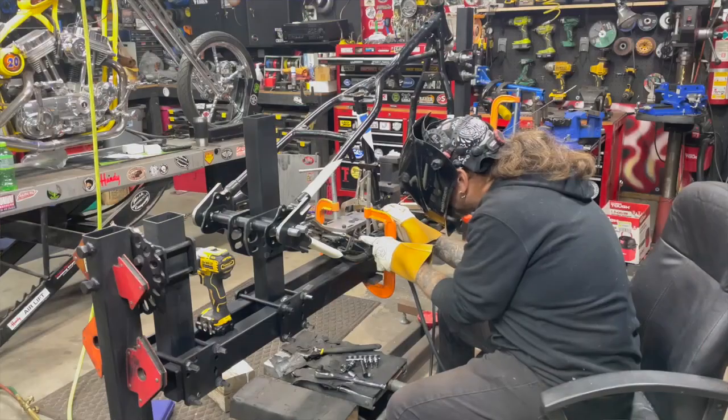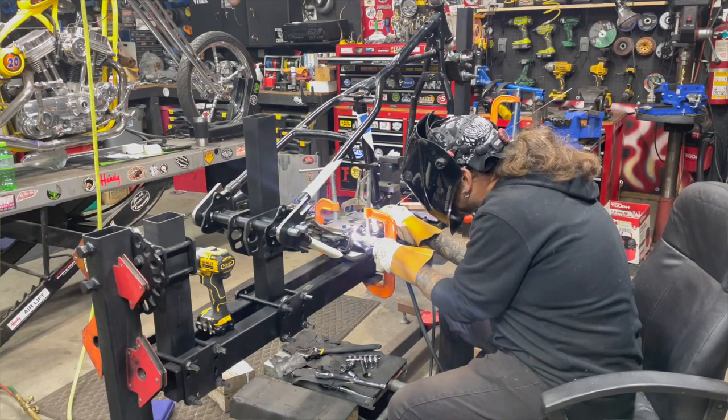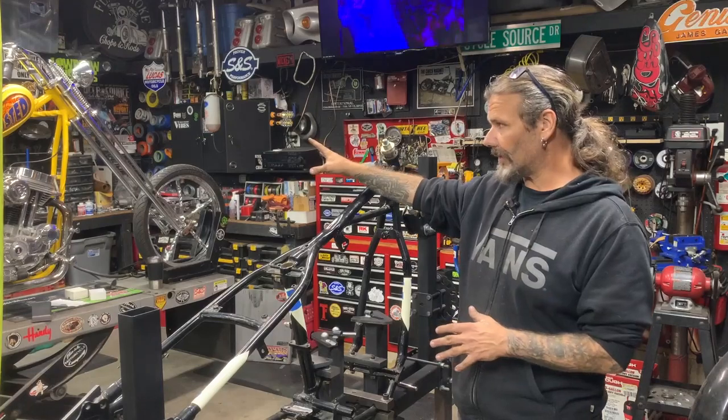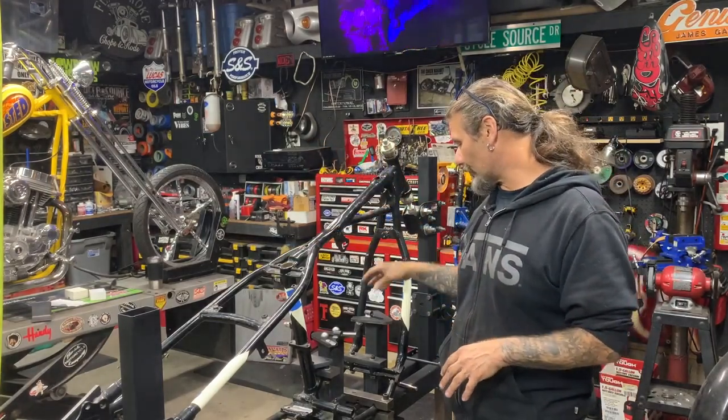We're in the shop getting ready to make a run at building some frames this winter. Got some cool projects coming up. We have an opportunity to be involved with the Chopper Friends Throwdown — the second iteration of the FXR Friends Throwdown. We're going to be building a '49 pan head, so I'm finishing up my fixture so that it's ready to duplicate the frame cradle of this '49 pan head. From there we're going to add the dimensions of our style of chopper — this is like a Pennsylvania mountain chopper that we do.